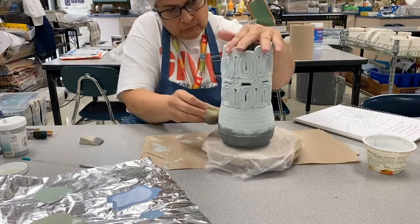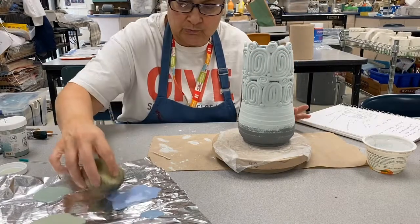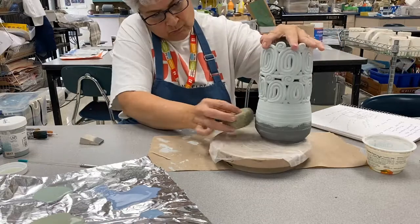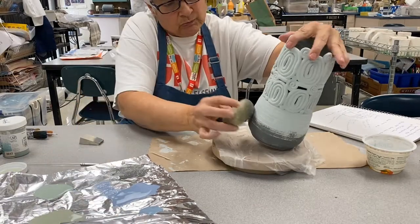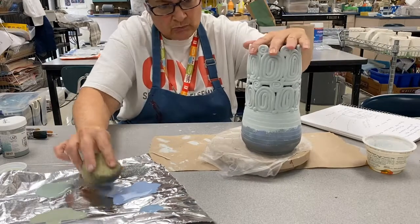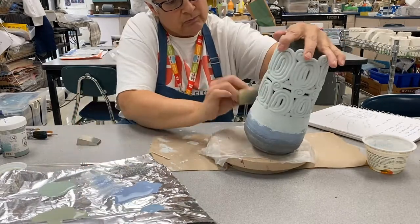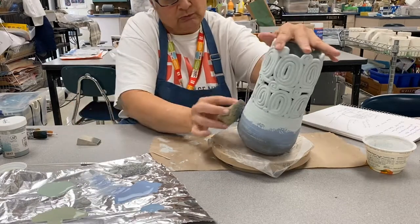Now I'm going to start in with the second color. As I start applying the second color, I want to make sure that I'm overlapping the first color. I've just turned the sponge to a different spot and now I'm applying the blue on top of the blue-green. Tapping it off onto the aluminum foil helps so that you are applying a feathered look and not getting a blob of glaze.